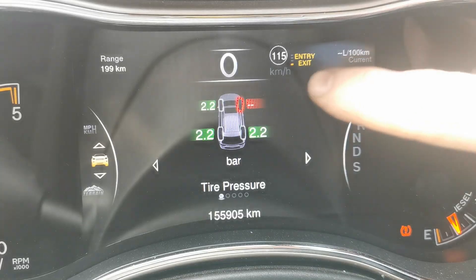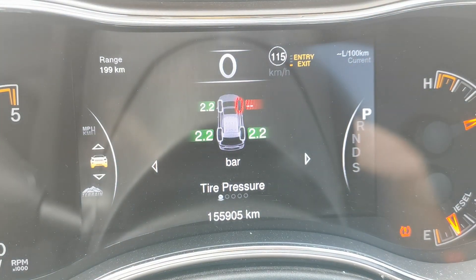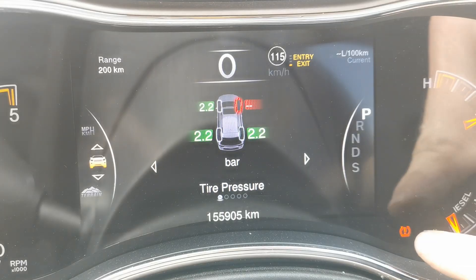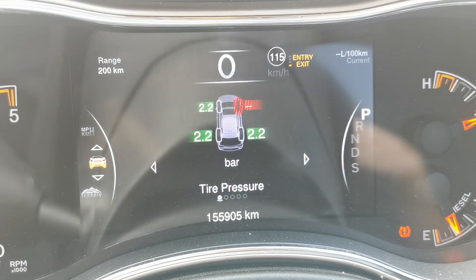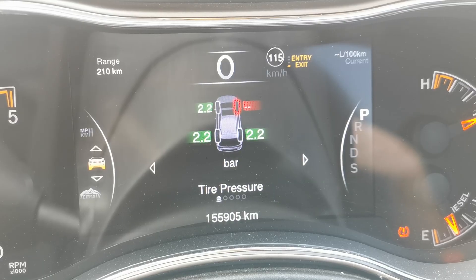I'm currently working on a Jeep and as you can see here we have the right hand front wheel. It's not actually reading and we've got the TPMS light on as well. So I'm going to be taking you through the steps I use to both diagnose and fix this fault.